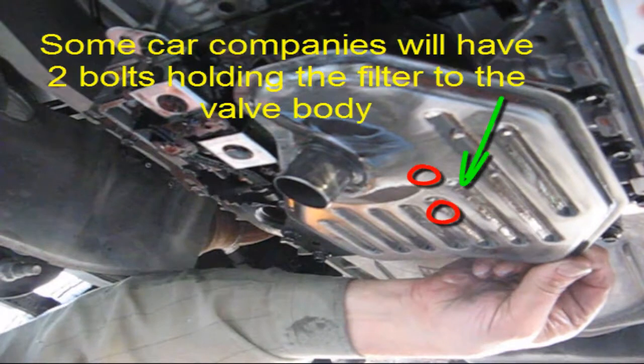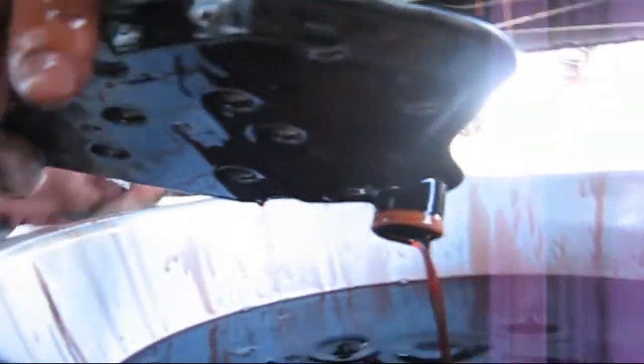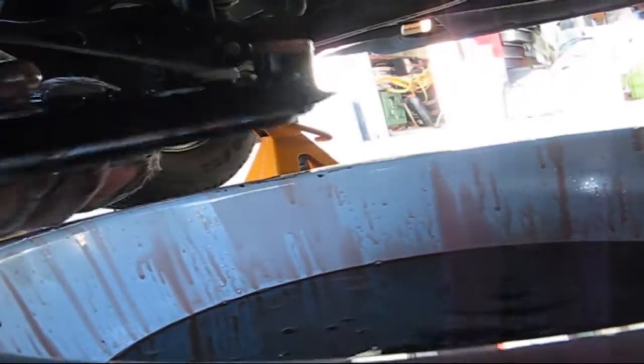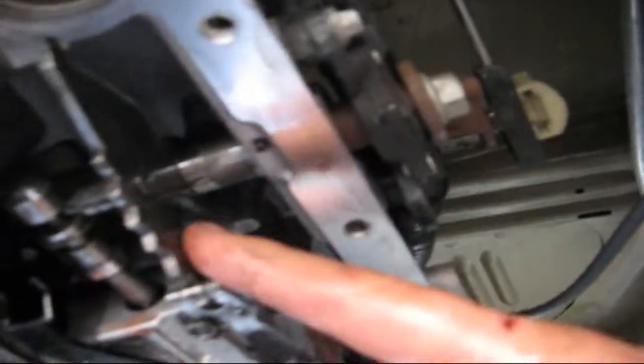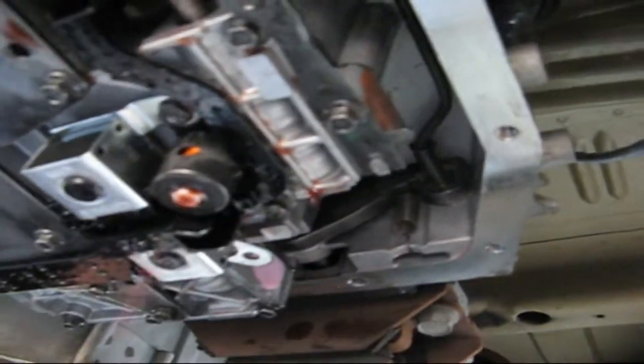Every car company uses a different method for attaching the automatic transmission filter to the bottom of the transmission. Most of them use two screws. Ford chooses not to — just wiggle that off. Here's the filter, and here's where the hole is where it came from. Here's where the shifter is, and here's the mechanism inside the transmission — it just moves this rod back and forth.